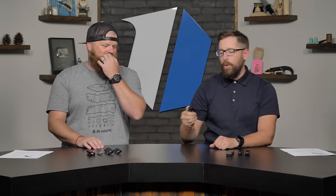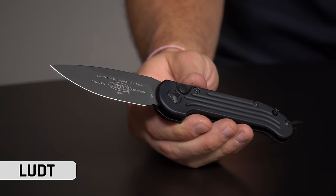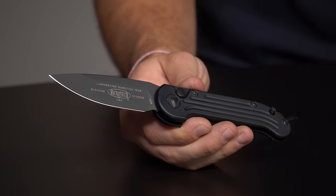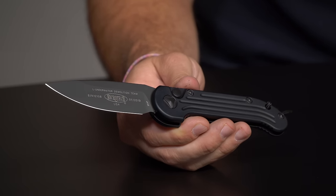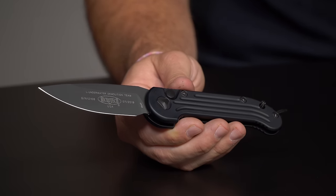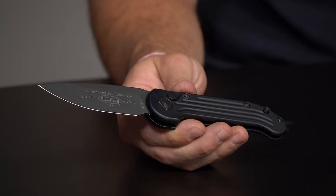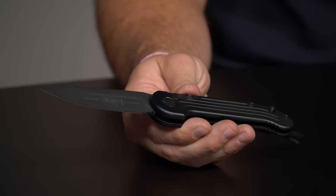Kicking it off for the best Microtech knives of all time, we can't not talk about the LUDT — Large Underwater Demolition Team. This is not only one of your favorites and one of the top selling Microtech knives of all time, this is also the knife that kicked it all off. This is the first production knife that Microtech ever put out, and this particular one goes for $259 on the website.